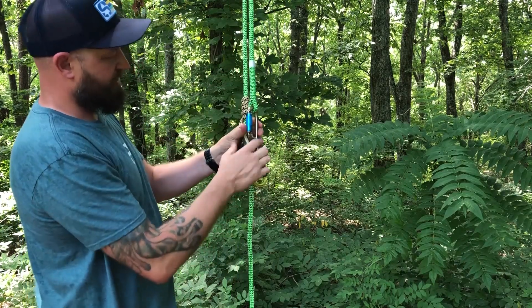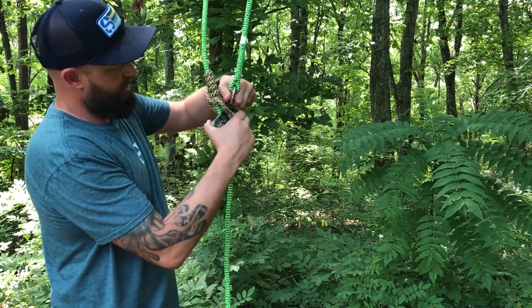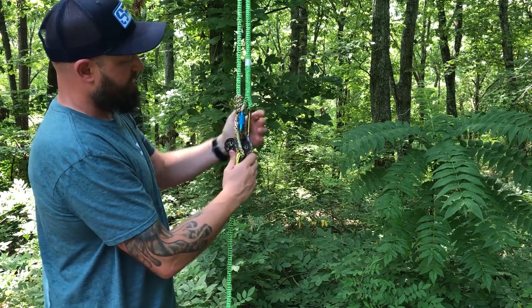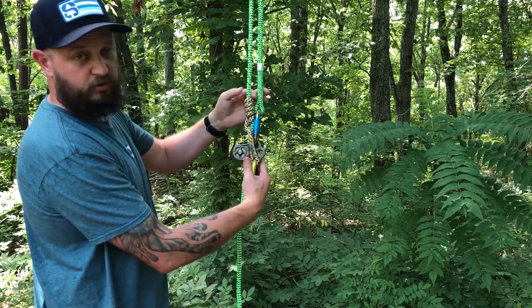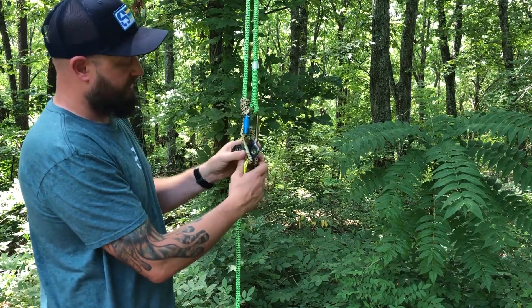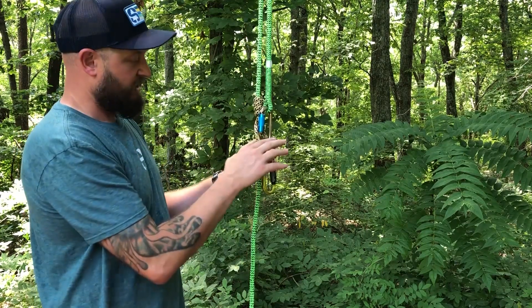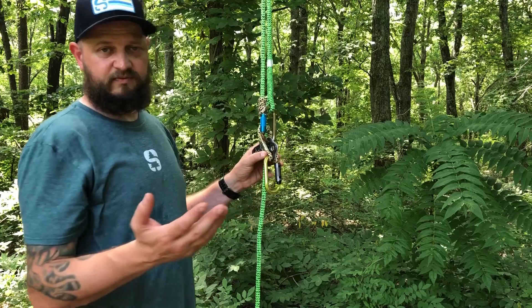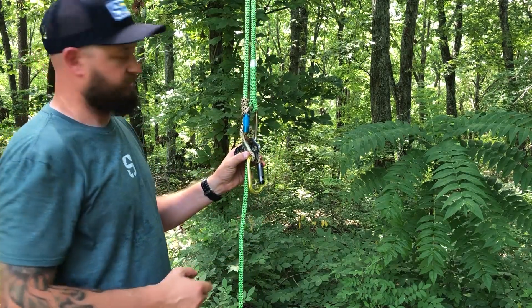Another great thing about the hitchhiker pulley is that you can utilize the top hole. It does bring this part of the rope closer to your Prusik, so do be aware of that. But it allows another connection point for a lanyard, which is useful when you're work positioning and trying to find a safe and comfortable position to make a cut — this could be a good solution.